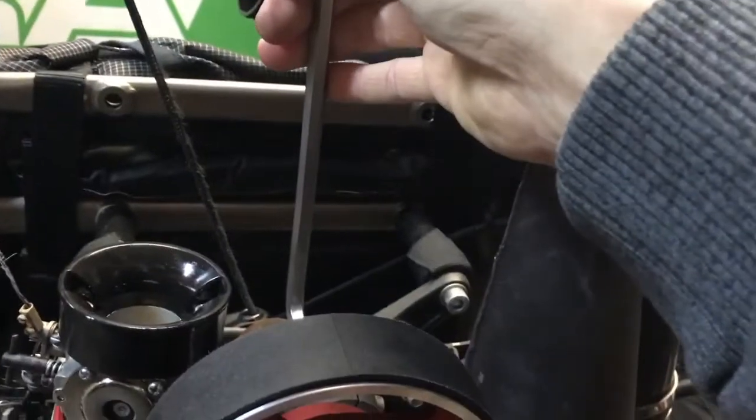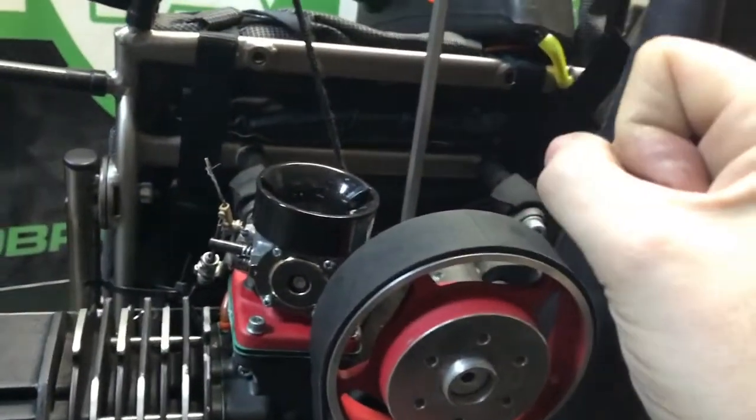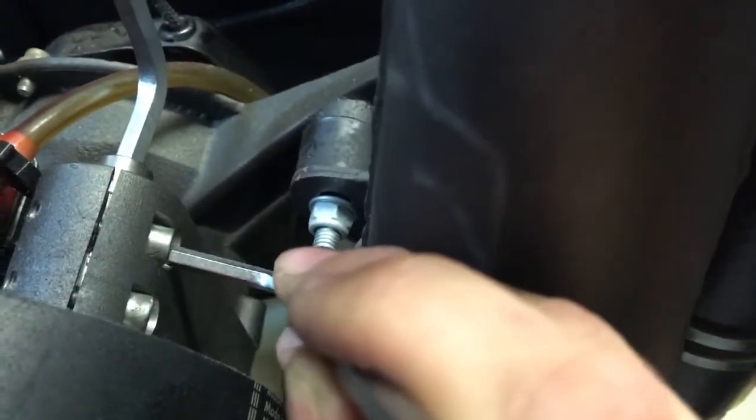The main bolt is very tight — that's the main locking one. I don't remove it, I just ease it so it's not completely loose. Same with the two on the side — I ease them but don't remove them completely, so there is still resistance when I adjust.